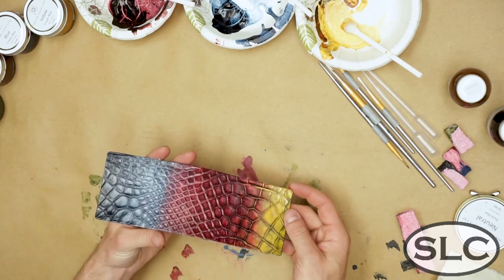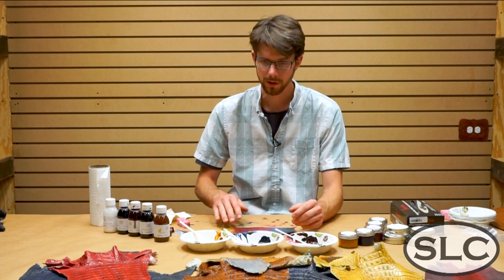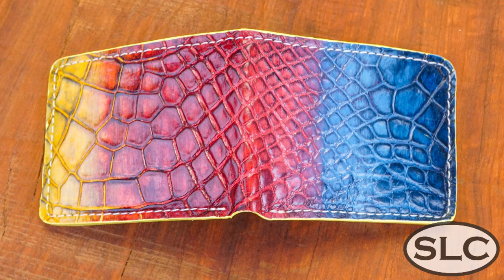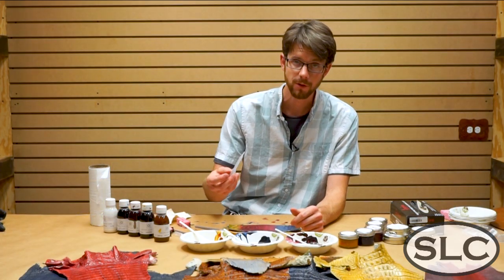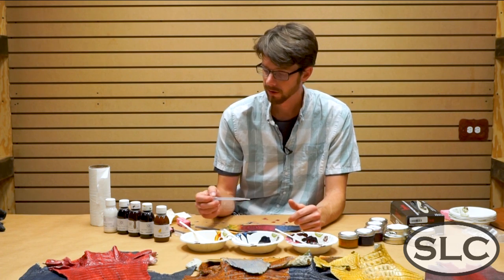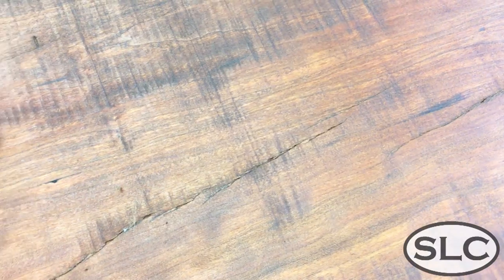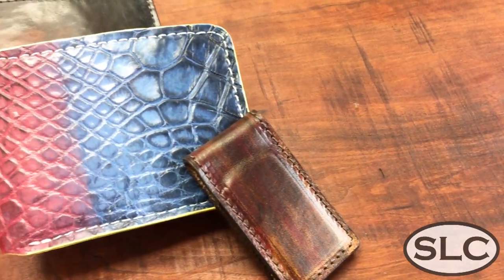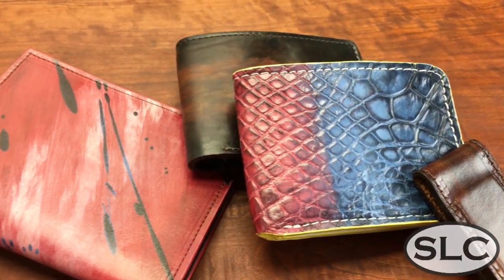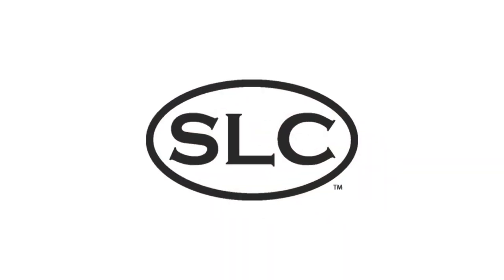And there we go — that is a finished wallet back right there. We're going to go ahead and finish this out, make an interior for it, and we'll get a finished product photo for you. A lot of people are doing very neat things online with this — using detail brushes, using things like eye droppers which help you get exact ratios that you can replicate later on. There's a lot of people doing abstract art, splatter painting, finger painting, all kinds of stuff on leather. It's beautiful, it finishes out nicely, and there's lots of experimenting and creativity involved. Thanks for watching — be sure to like and subscribe if you got anything out of it, and there will be more to come.